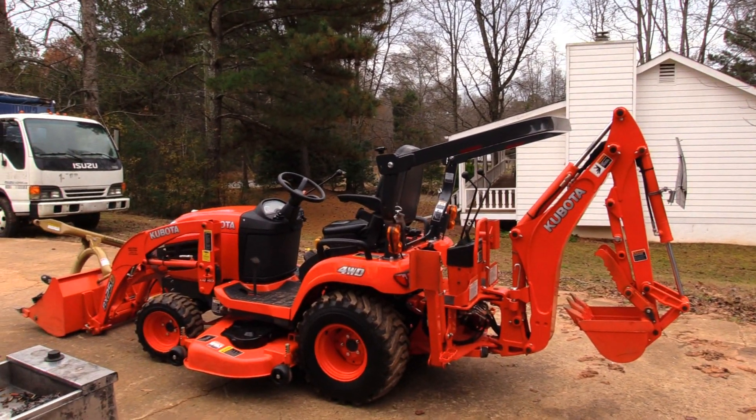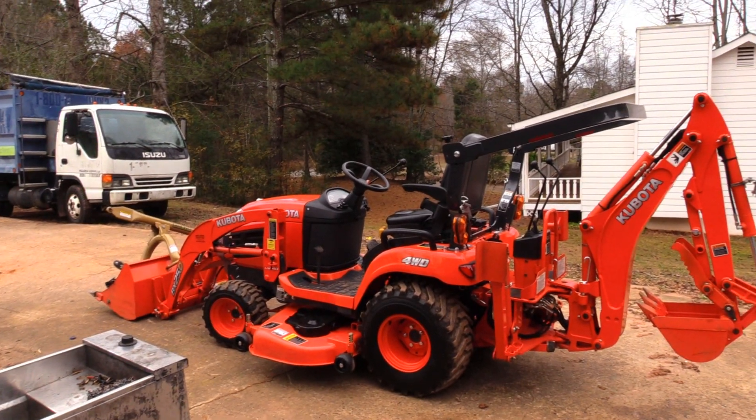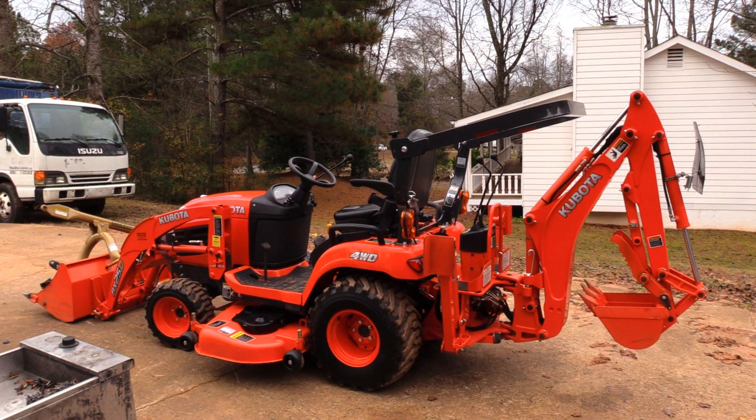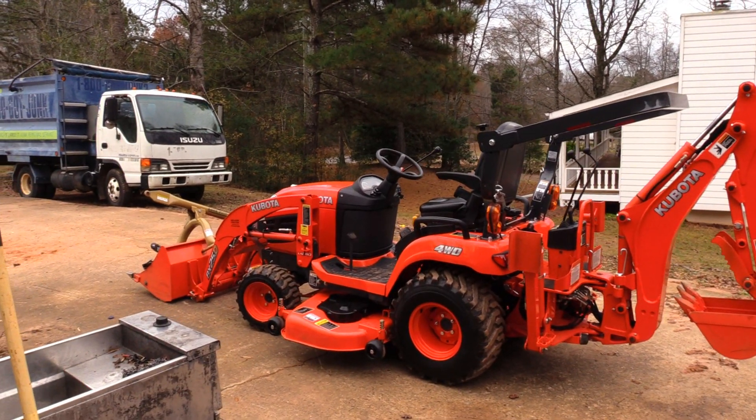Wonderful tractor. Thank you all for watching, and hopefully you'll be seeing the next one here on the next video. Thank you.